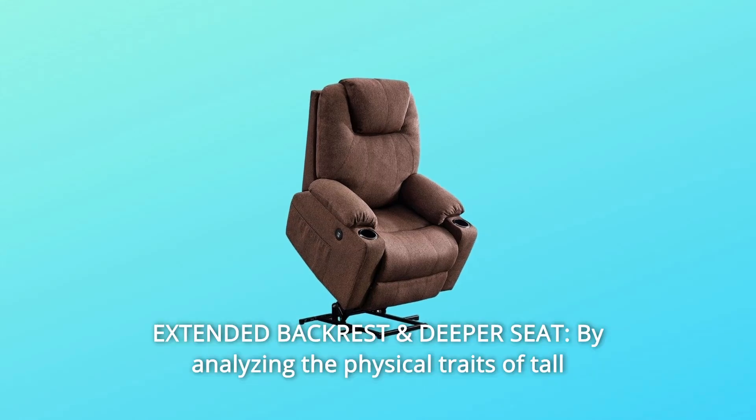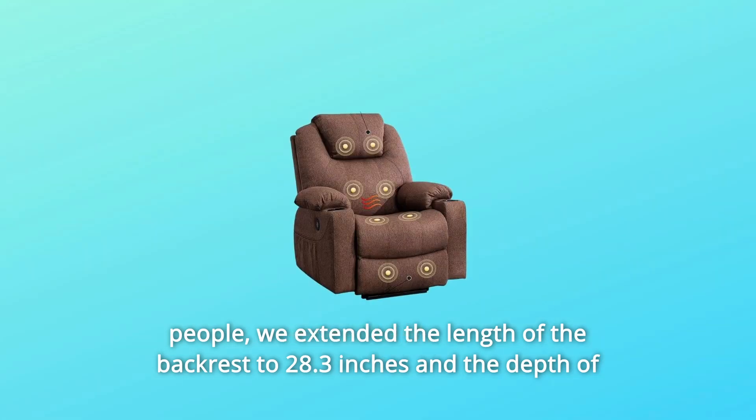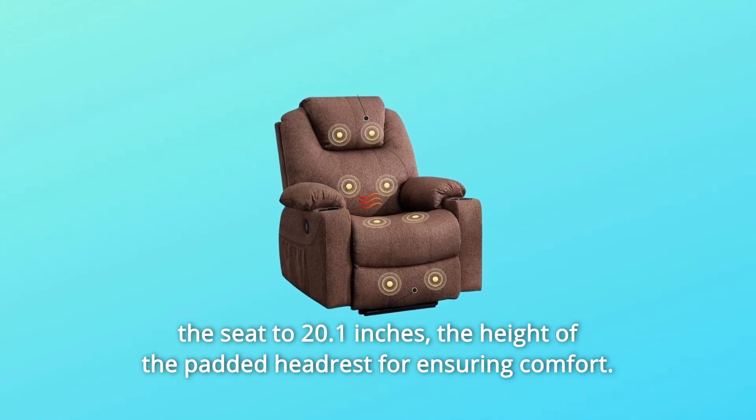Number 5: Extended Backrest and Deeper Seat. By analyzing the physical traits of tall people, the backrest was extended to 28.3 inches and the seat depth to 20.1 inches, with a padded headrest height ensuring comfort.